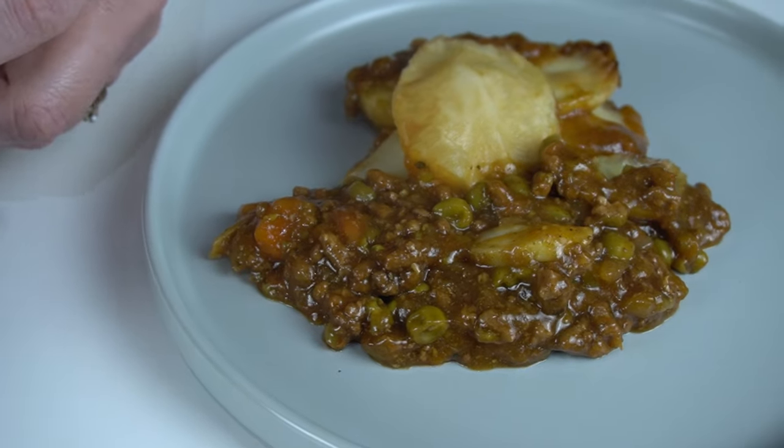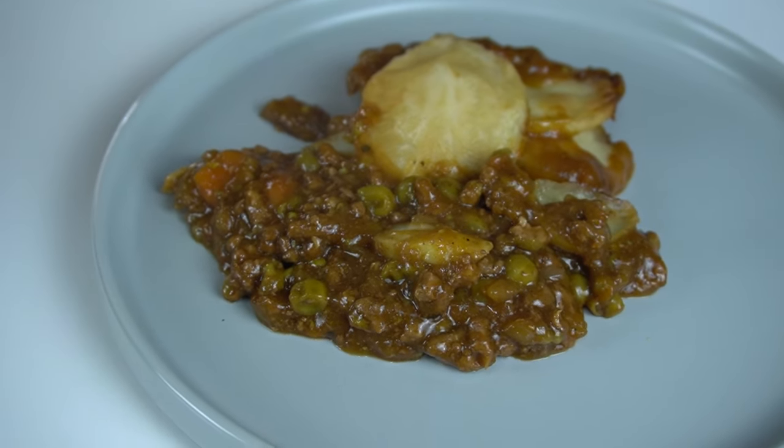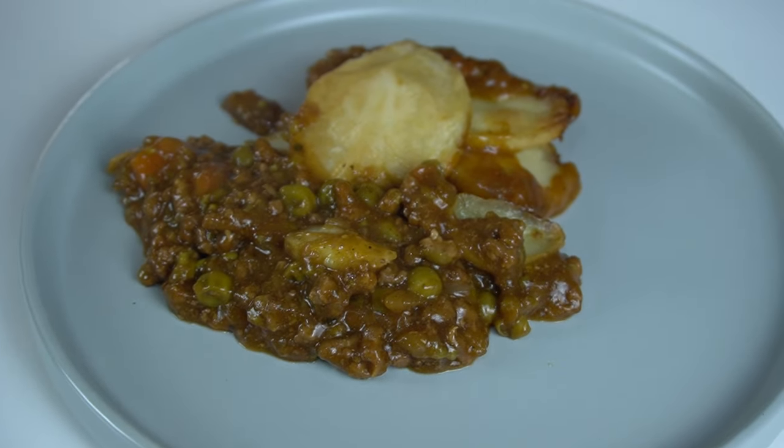Welcome to Shane and Lisa. Today we've got a lamb hot pot — a meal for one. It sounds really nice.